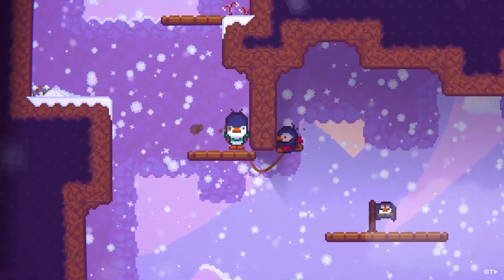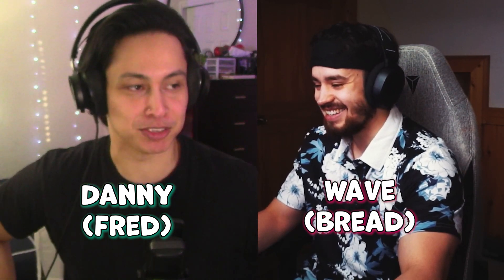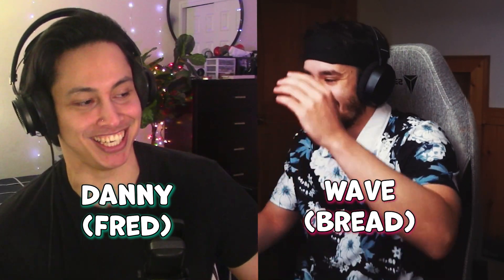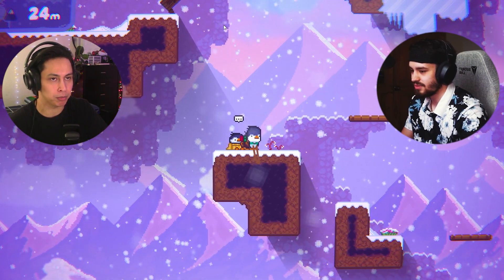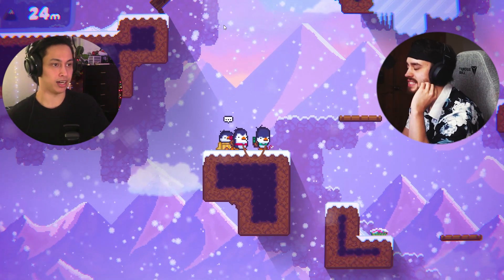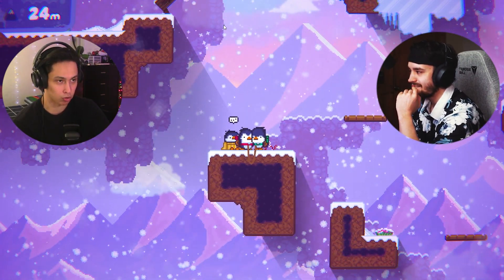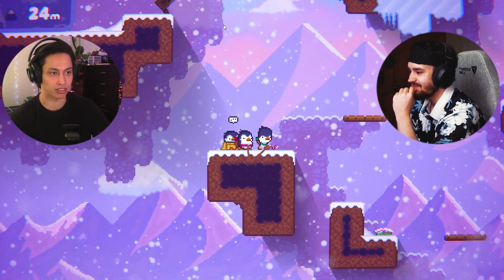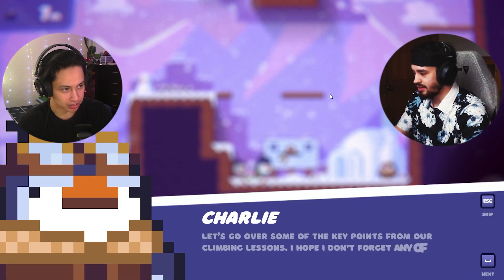Bread and Fred is a challenging 2D platformer designed to make you rage, so me and ElectricityWave decided to see how well we could cooperate to try and climb to the top of the snowy mountain. The goal: if we could hit 100 meters that would be insane, but 75 and we'll be satisfied. Hit that like button and send this video to somebody you think you'd climb with!